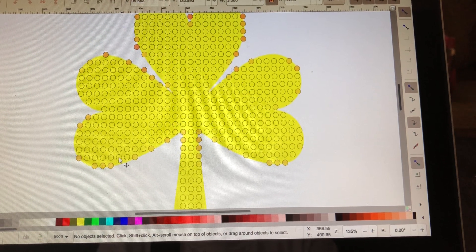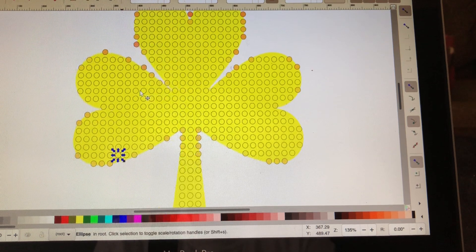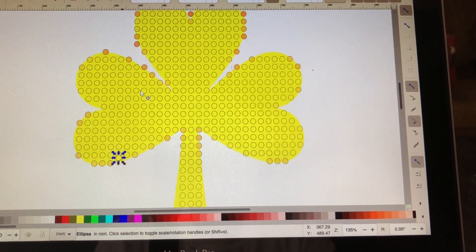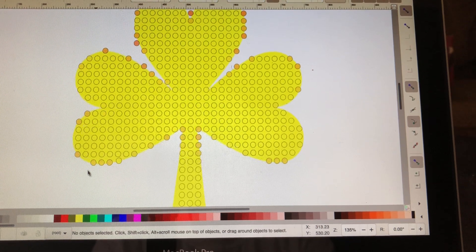I probably should have left that one there, so I'm going to highlight that, go ahead and duplicate, and just bring it down and over to cover that space I took that one from. There we go.